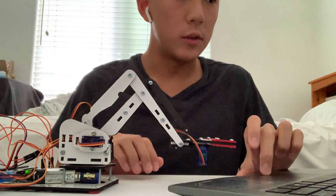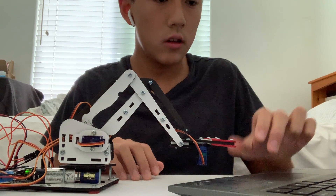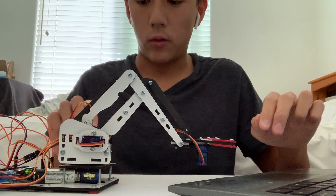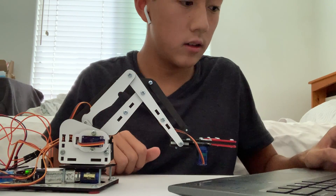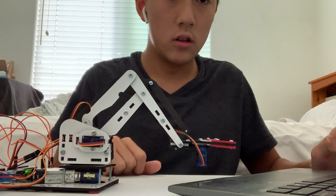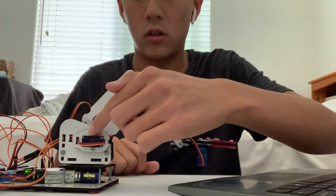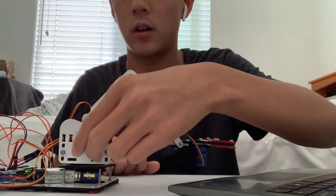I'll demonstrate this right here. First, I'll move the motor that I'm pointing to at the back, and then I'll type into the serial monitor to move this one.